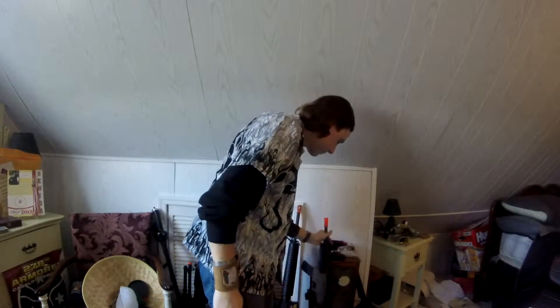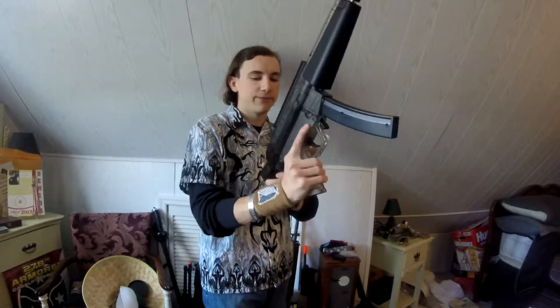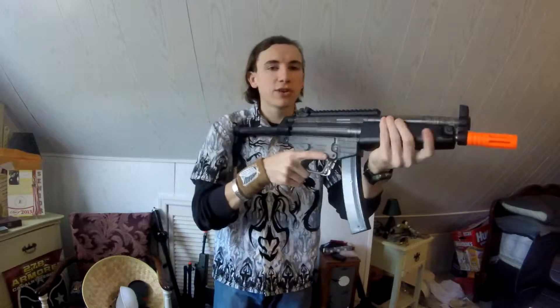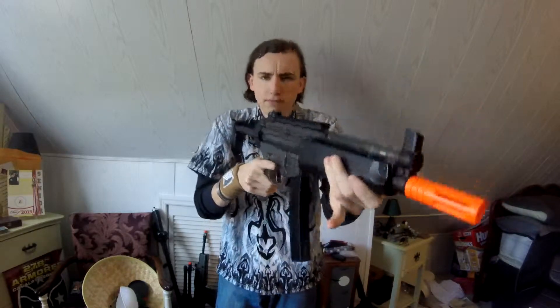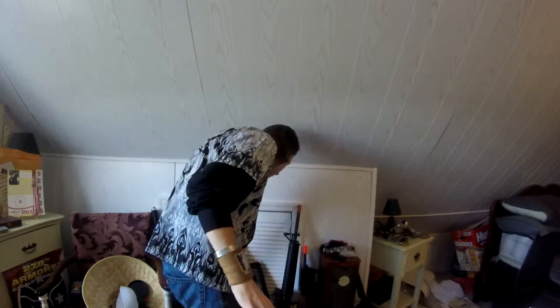If you're looking for a standard rifle, I would go for the GSG 522. This is a very good, accurate, quiet little gun with a distance of well beyond 105 feet. Customization is great — GSG definitely knows how to make their guns. It's a comfortable gun and very good for what it is at a price tag of about $40.